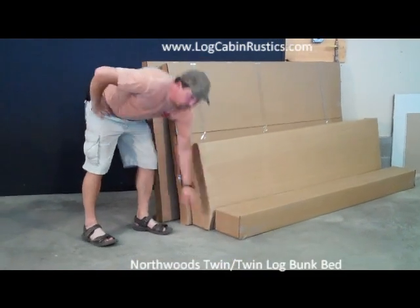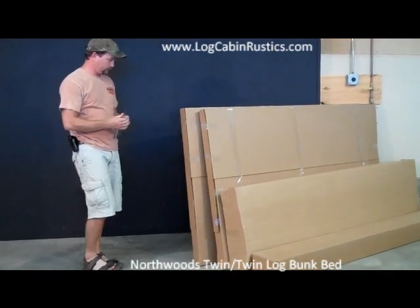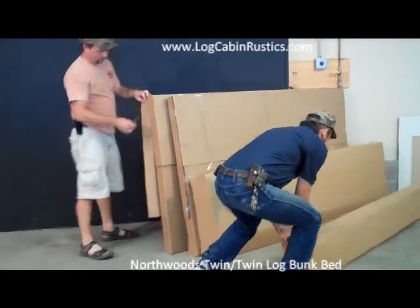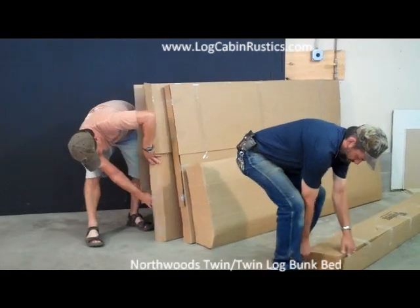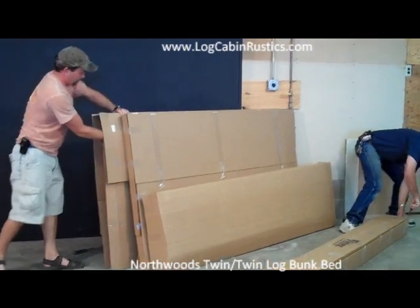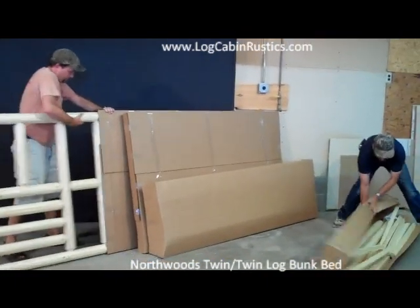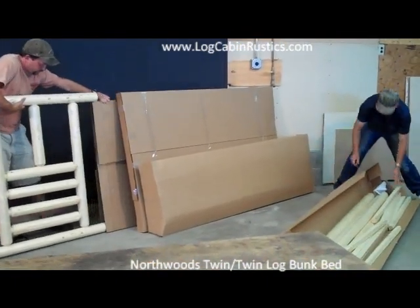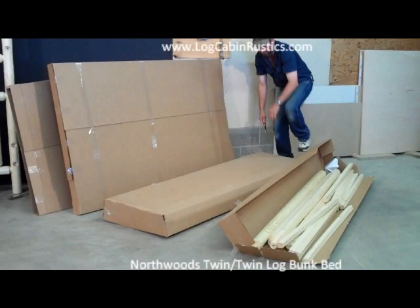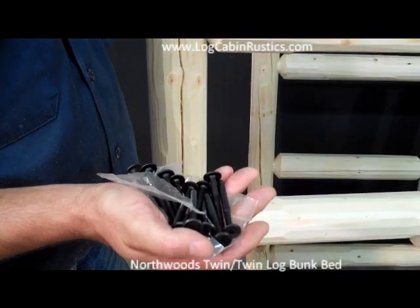We will unpackage all the pieces and keep each of the boxes' contents separate. In the hardware bag you should have 16 bolts and an Allen wrench.